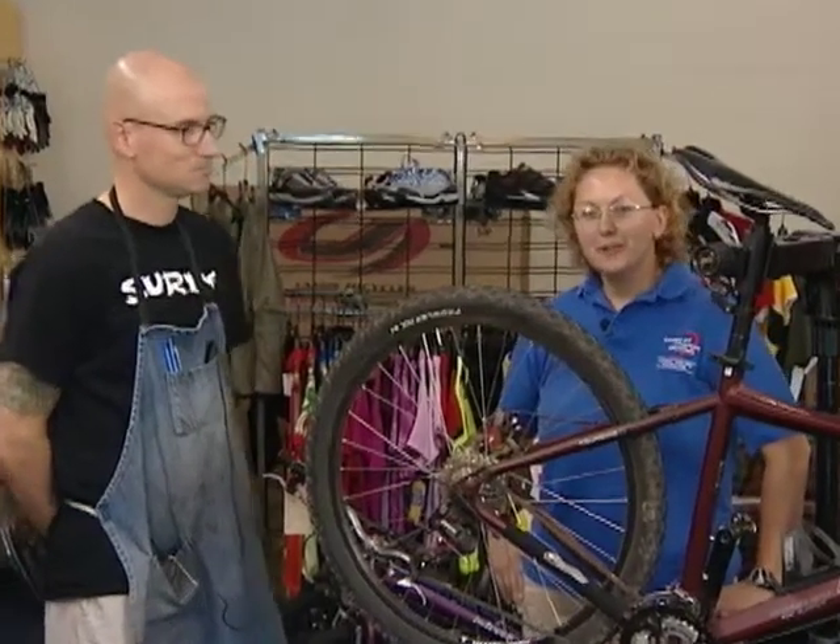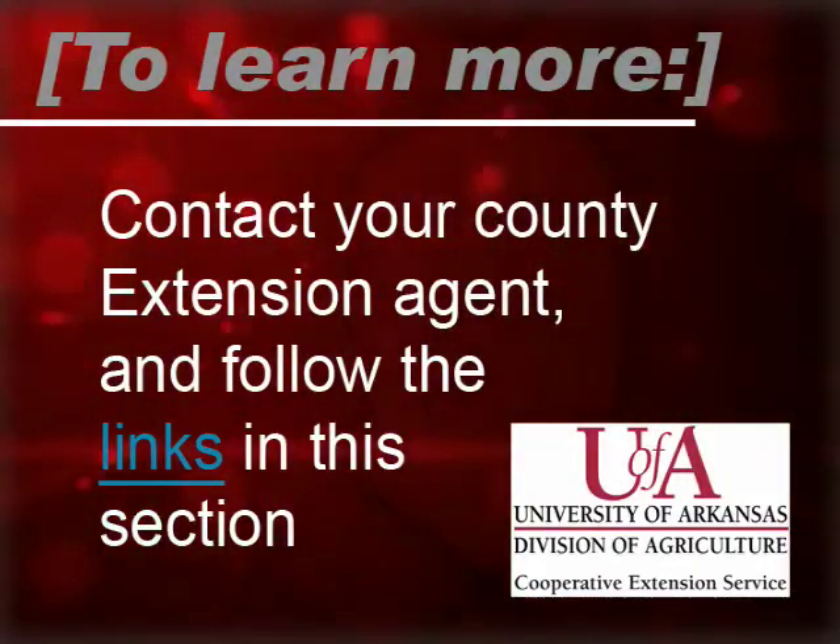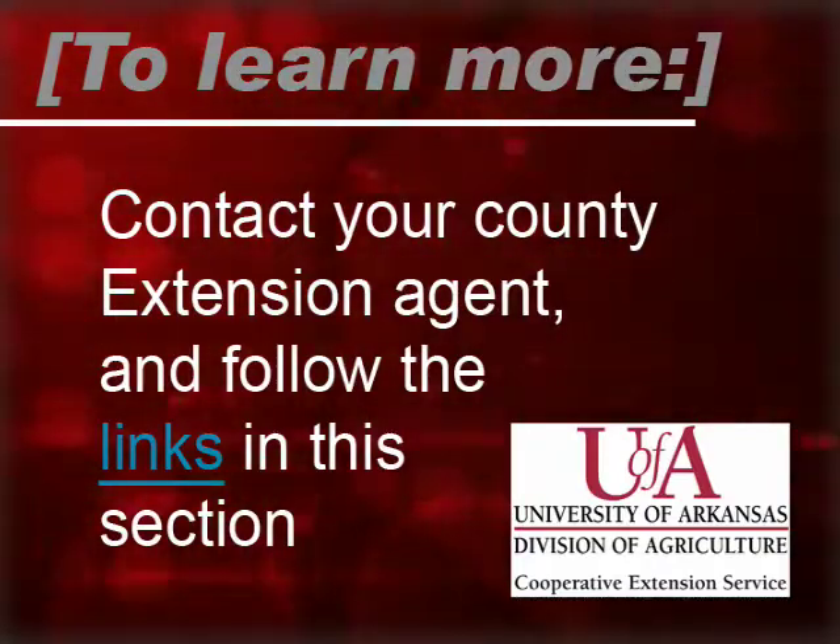Remember, before every ride, do your ABC quick check. My chain, my cassette, my cranks are all good and I'm ready to ride. To learn more, contact your county extension agent and follow the links in this section.